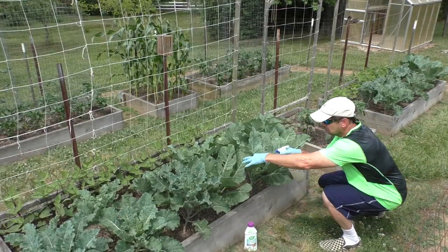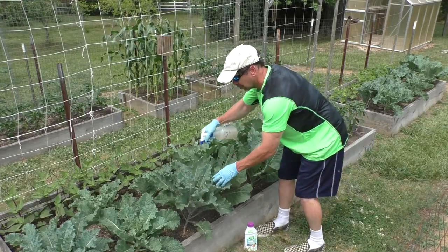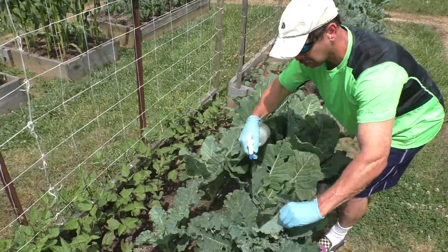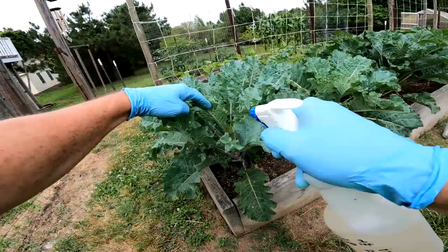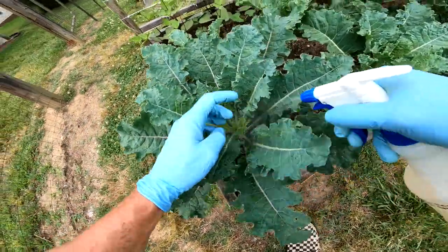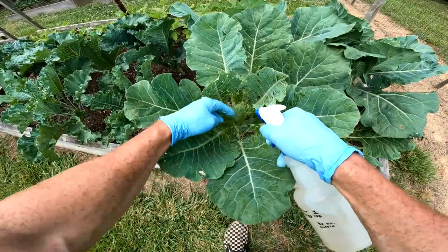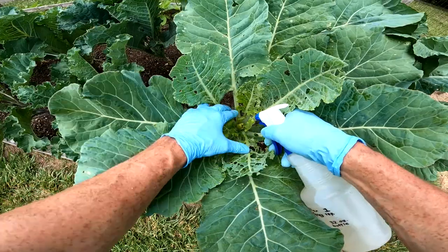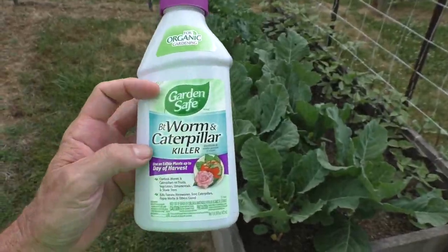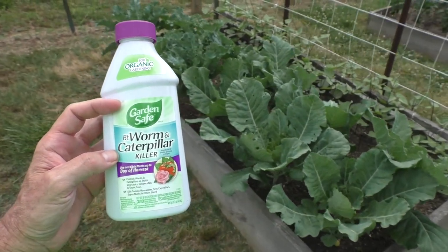I spray the plants, trying to get some on the underside of the leaves and in the center where the young shoots are growing. On average I have to spray the plants maybe every 10 or 14 days. This is organic and garden-safe — it's actually just a bacteria that makes the caterpillars stop being hungry so they stop eating.